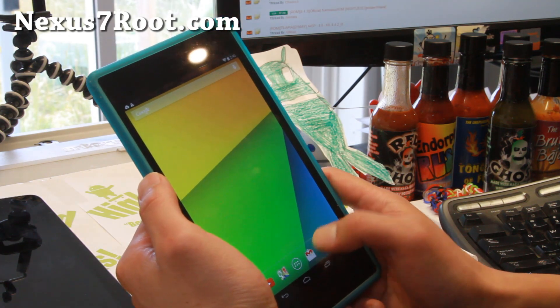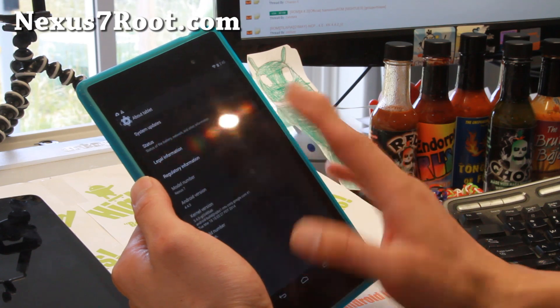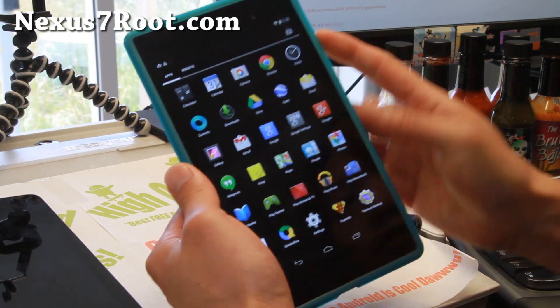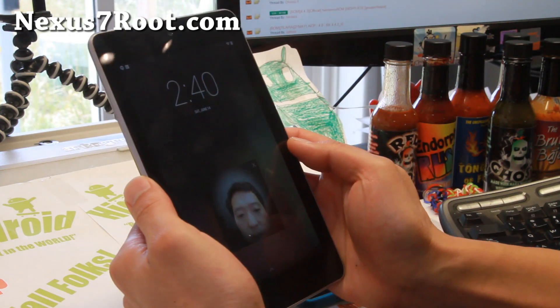If you want to check out the stock ROM, you don't have to unroot — go ahead and grab this Android 4.4.3. There's not too much in the way of visual changes other than the dialer. If you have the 3G version, then the dialer should have changed.